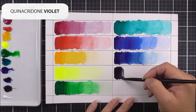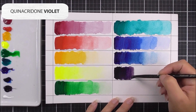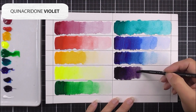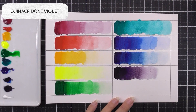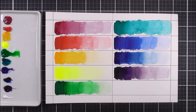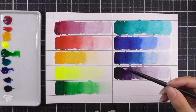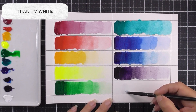Next up we have a purple — the quinacridone violet. This shares the same quinacridone pigment family as the quinacridone magenta, which is why they have similar names, though the color has shifted. I'm using the same swatch technique: darkest color in the first quarter, then adding water to pull it across another quarter, then more water for the third quarter, and even more water to achieve that really light hue in the last section.